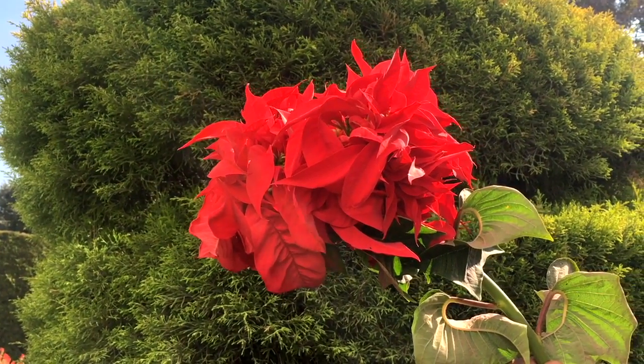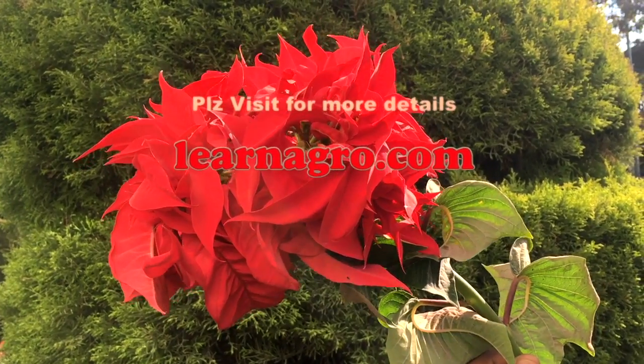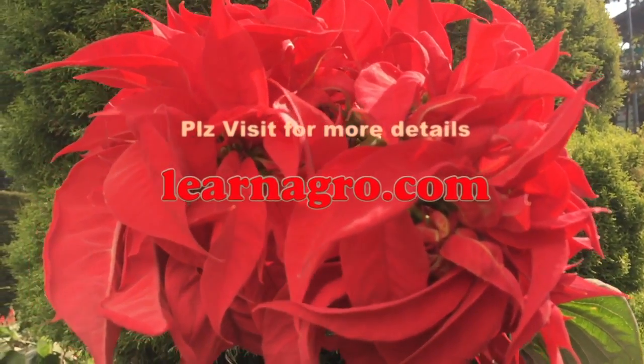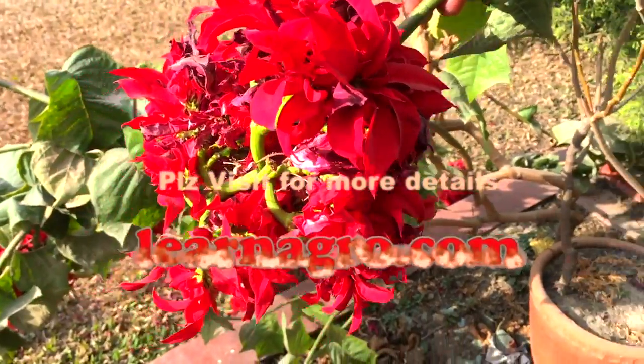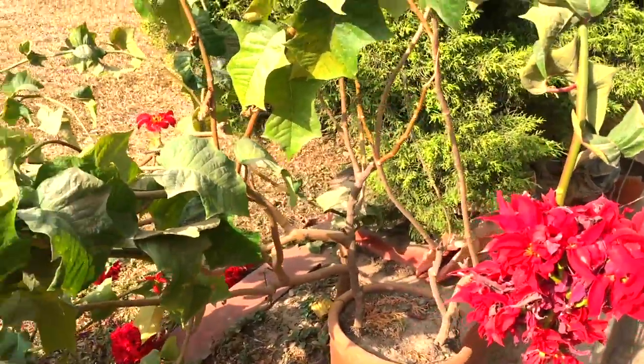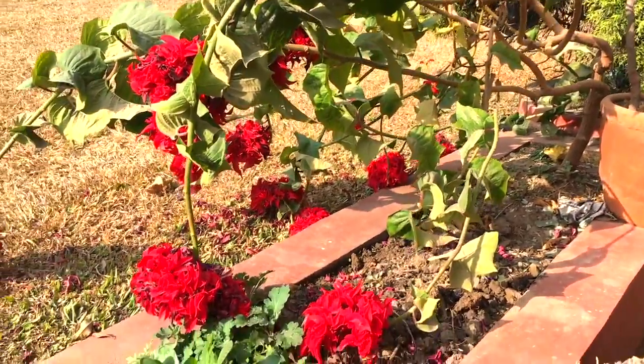Hello and welcome back friends in the new episode of how to grow Poincettia flower, which is also called a Christmas flower. In Nepal it's called Lalupate. This is a beautiful decorative perennial green plant and can live up to years after year if given proper care.